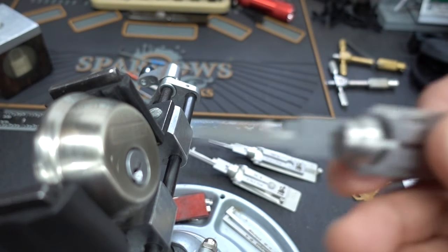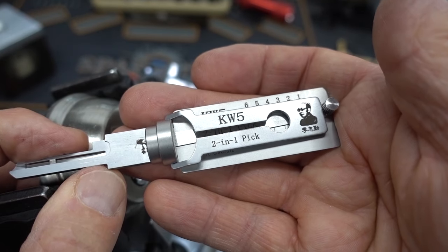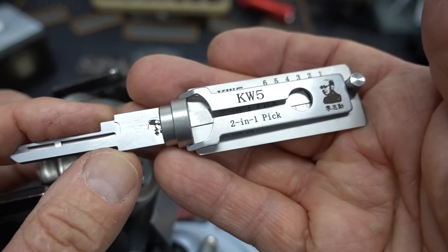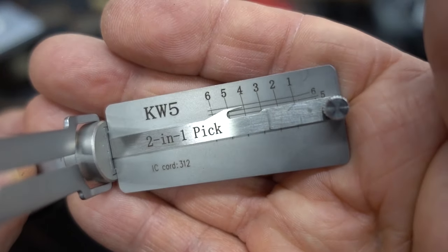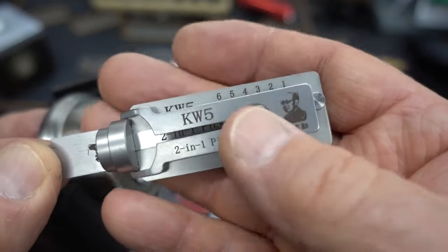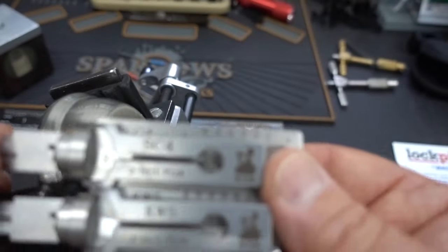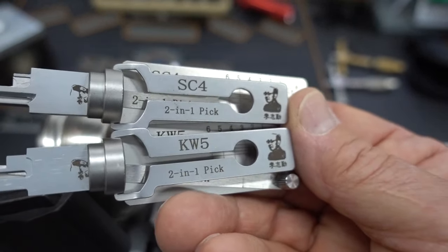That's also true for the KW1. The KW1 is for a five pin Kwikset lock — again a very popular lock in North America that rarely has security pins. It works exactly the same way. This is the brand new KW5 keyway — the KW1 is for a five pin lock and the KW5 is for a six pin lock. If I were looking to add these to my tool kit, I would just get the SC4 and the KW5 and never bother with the KW1 or SC1, since these work in both five pin and six pin locks.